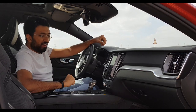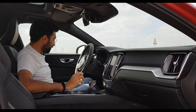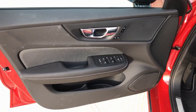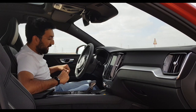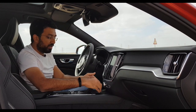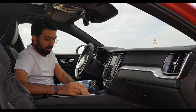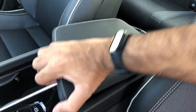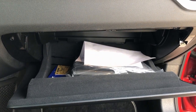You also get a phone holder horizontally in the centre console, one additional storage compartment, two cup holders in the centre, a small armrest, and a decent-sized glove box. Coming to the seats, they are Nappa leather — a soft leather — so the seats are really comfortable. They are sport-type seats with bolsters on the side that grip you when you're driving or going around corners.